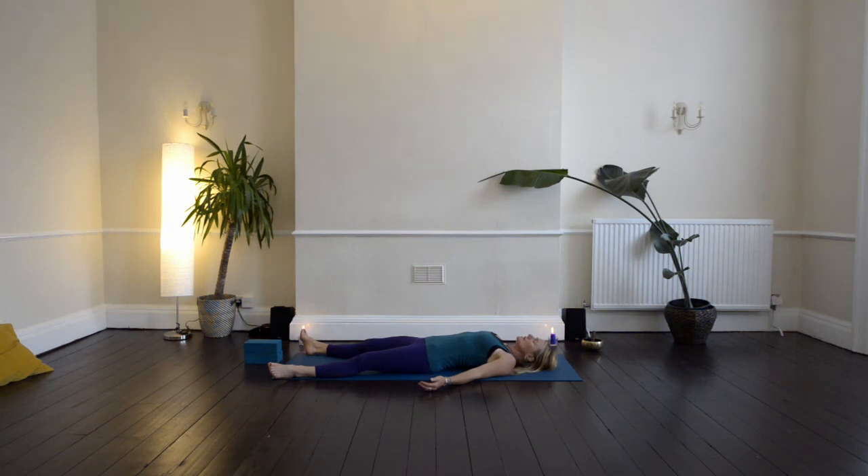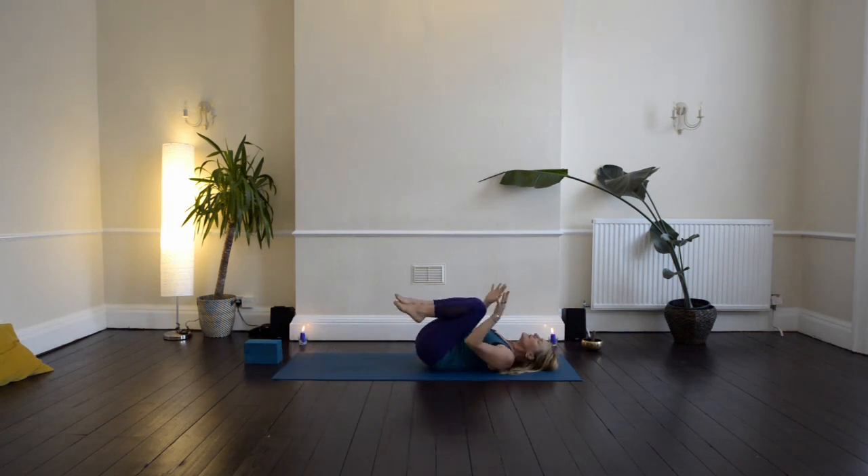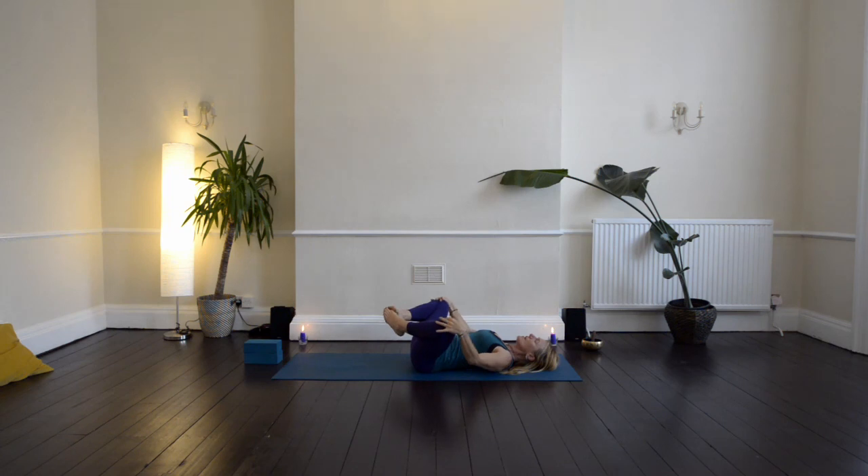On your next inhalation, bring your knees in towards your chest, bring your hands onto your knees, and just start to circle your knees around the hips. Have one big toe over the other, and then circle the knees around the hips, massaging the lower back and lubricating the hip joints.